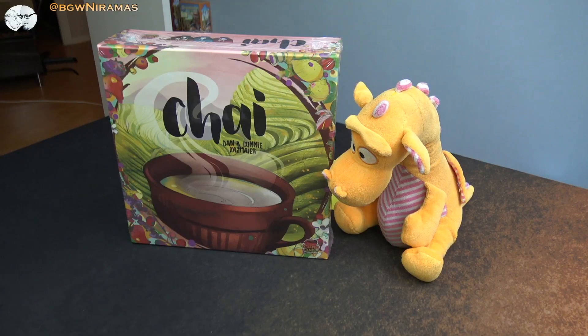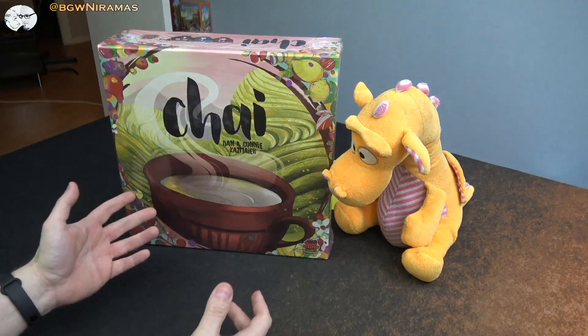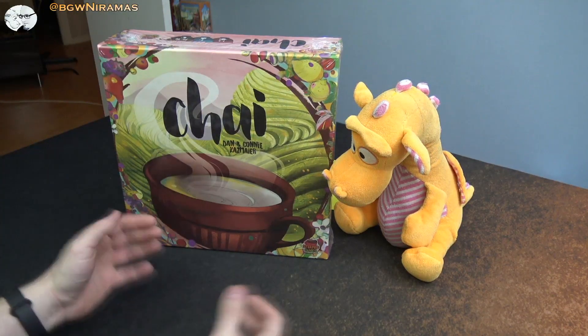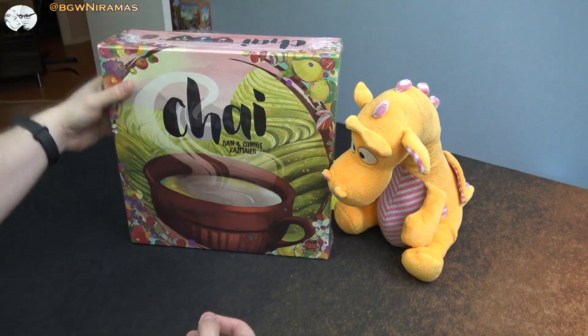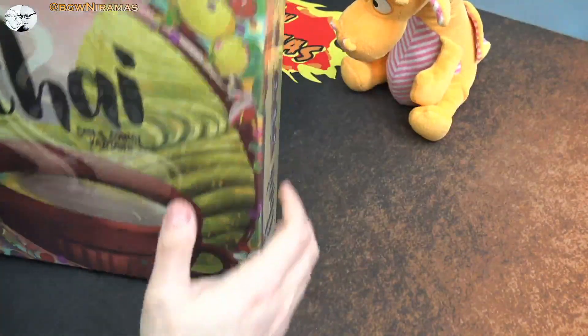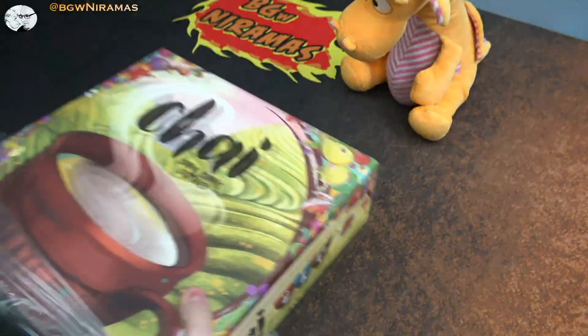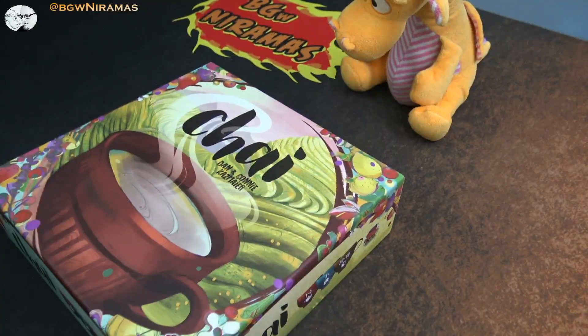Hello, welcome to Board Games with Niramas. I'm Joseph and I'm here today with Draco. Today we're taking a look at Shai, a game from Steep Games and Dan and Connie Casimir. This is a game that was on Kickstarter last year and then I got a review copy. Now to check it out.